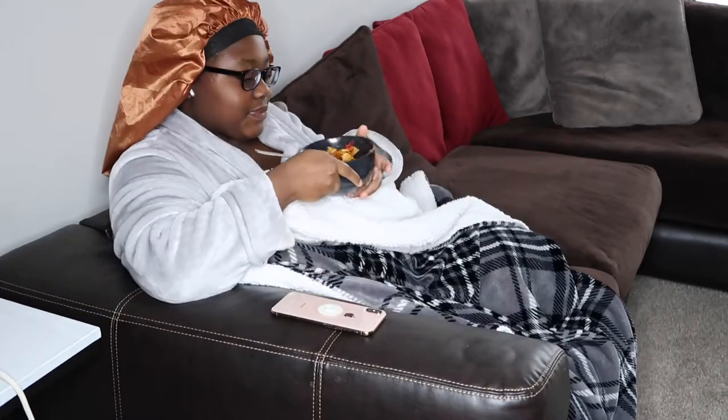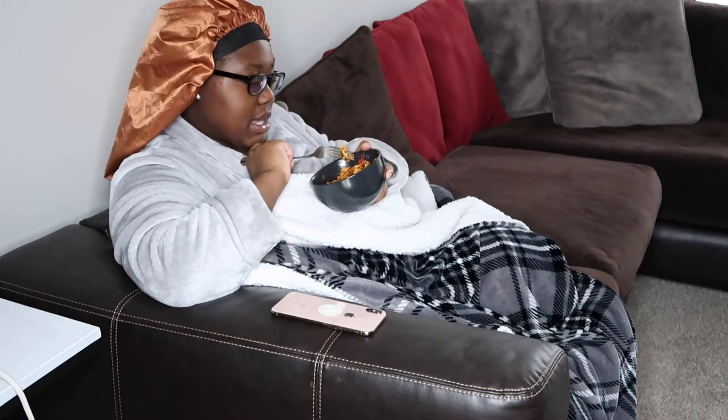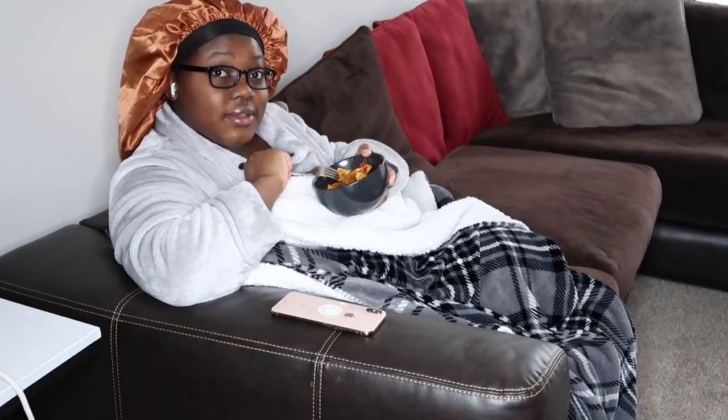Today we're just going to be doing a little food vlog. It's my first one, but I made some food and I got the recipe off of Pinterest. Your girl's not a cook — she don't like cooking. I know how to cook, I just don't like doing it. But I'm trying to do better.